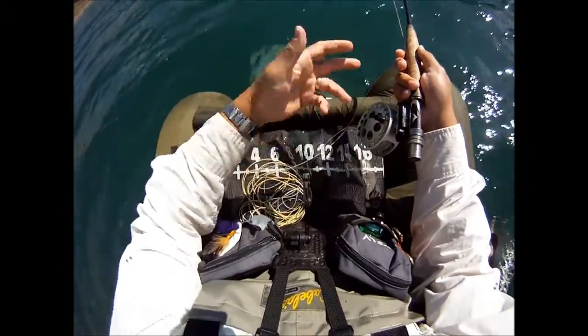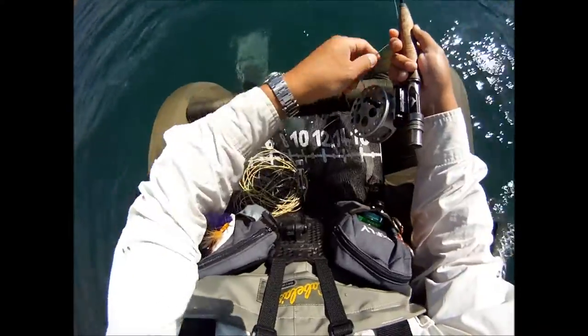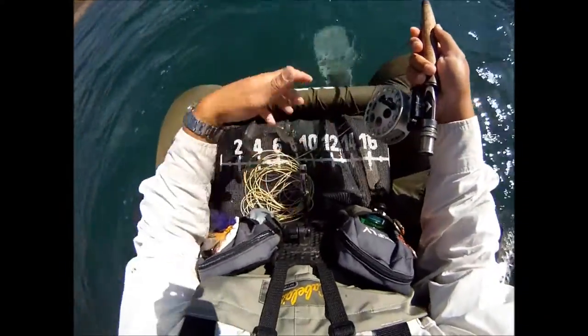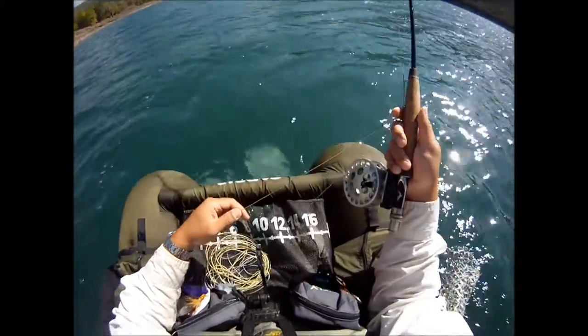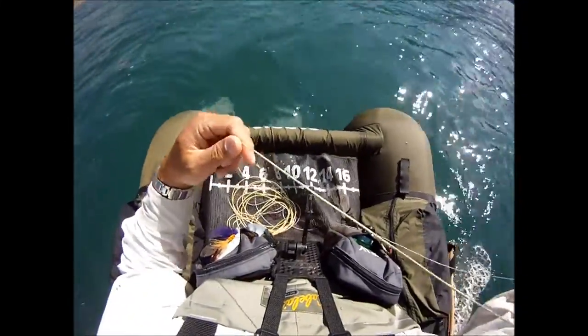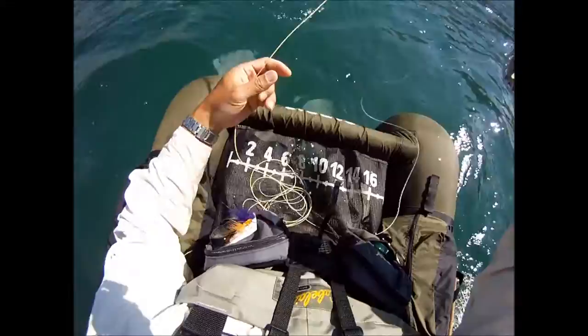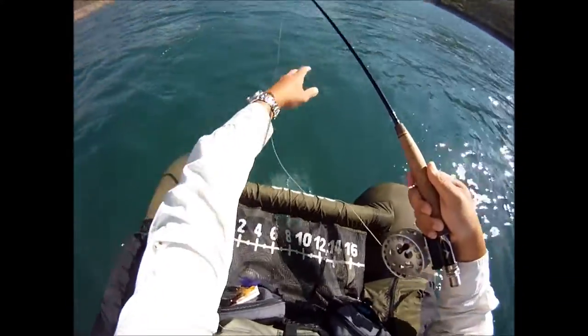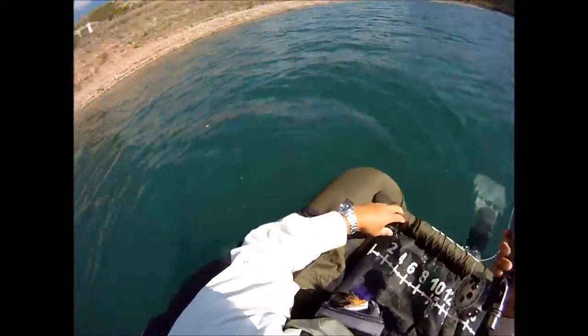So now when I'm stripping one-handed, the line lays down on my stripping apron — it's kind of a disorganized ball there. A lot of times when I go to cast again, that line doesn't always come out smooth. You get a little tangle there at the end — it wasn't too bad.